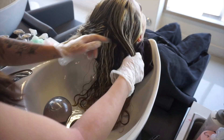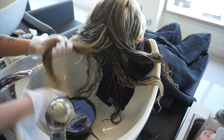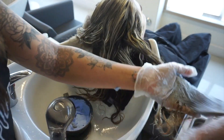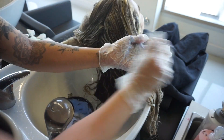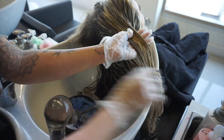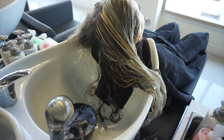Since my client had so much gray, her hair lifted very well, so I let it sit at room temperature. While some foils were ready on one side, the other was still processing, so I went ahead and added a little more lightener on the ends where she had previous highlights. When I was slicing and retouching the root, I didn't hit her old highlights because I didn't want to over-process them — they were already at about a level eight or nine and just needed a little lift. I want to take the ends a bit slower to keep her hair healthier.